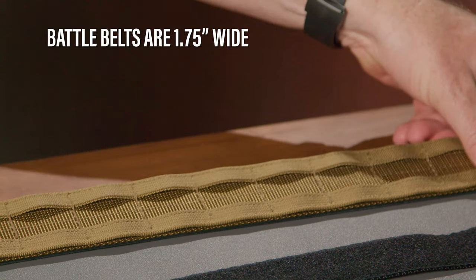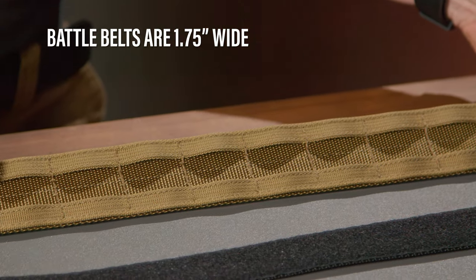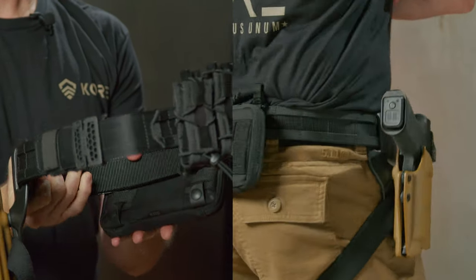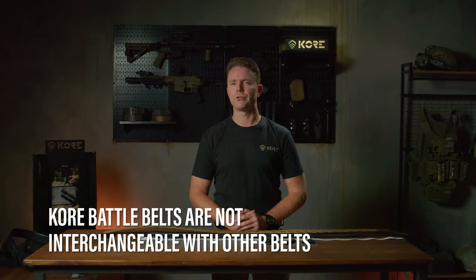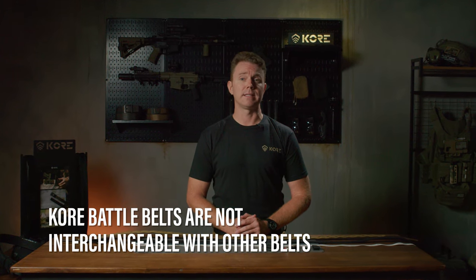Core Battle Belts are 1.75 inches wide and lined with two rows of MOLLEs to strap or attach holsters, mag pouches, dump bags, med kits, gloves, or anything you'd like. Only our Core Battle Belts and buckles are interchangeable. Core Battle Belts will not work with traditional battle belts and are not interchangeable with our 1.5-inch wide EDC belts.